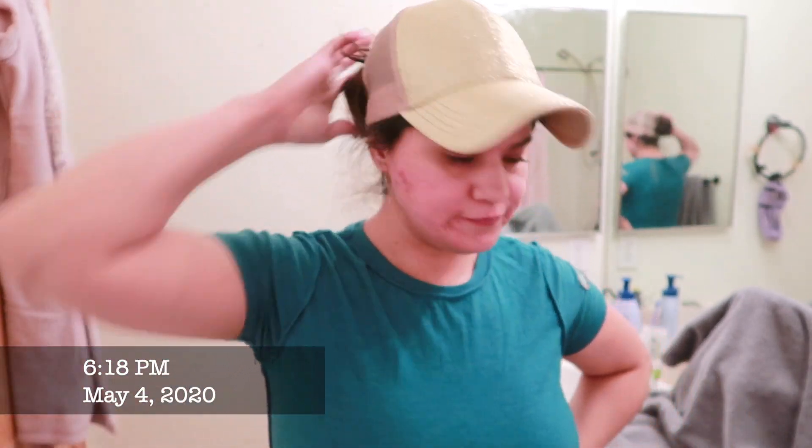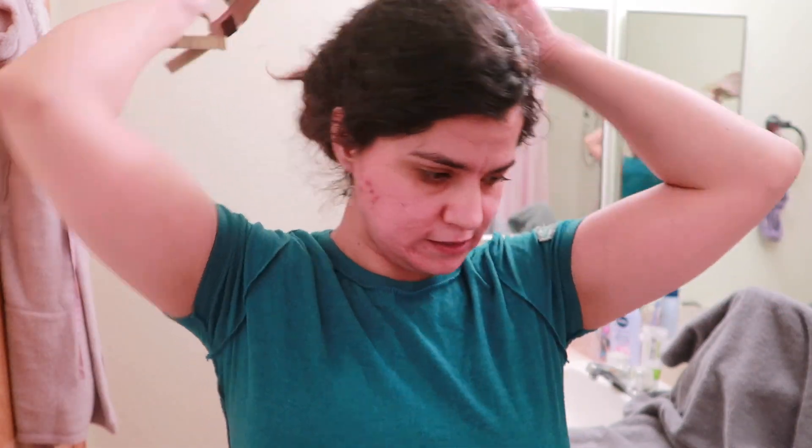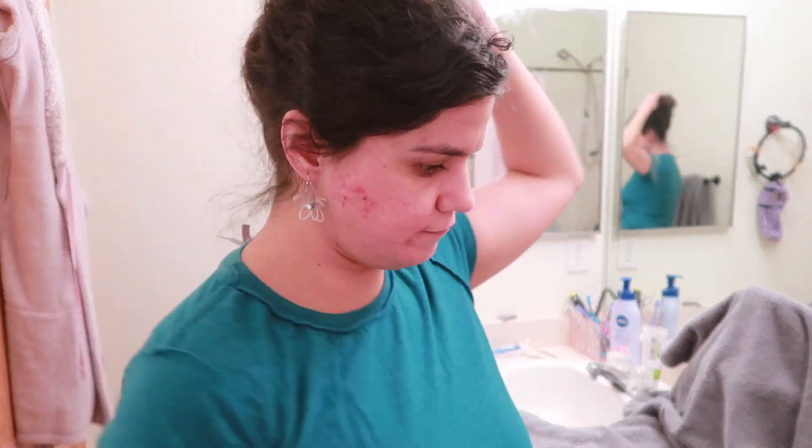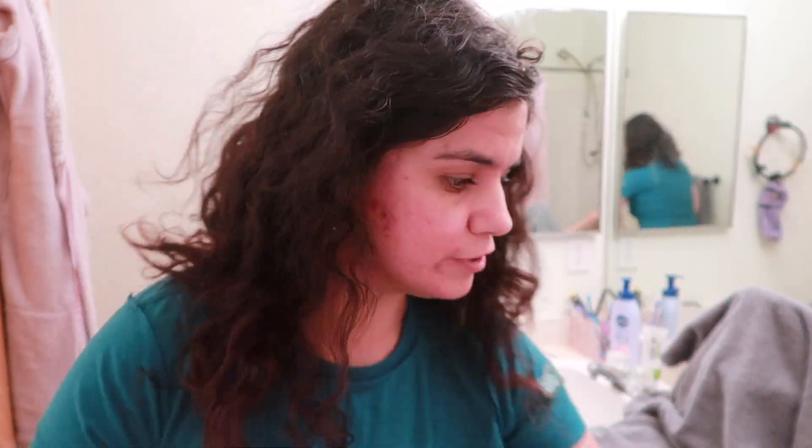Hello guys, in today's video I will be showing you guys how I dye my hair. I've been very bored at home so I figured I can do that. I've been wearing my hair in a hat for most of the quarantine life, but let me show you guys what I am working with.